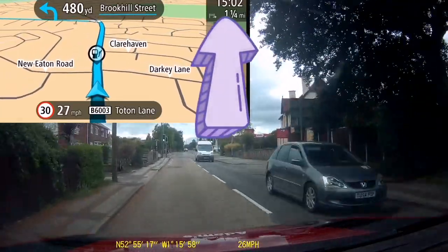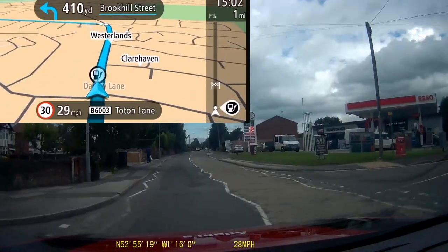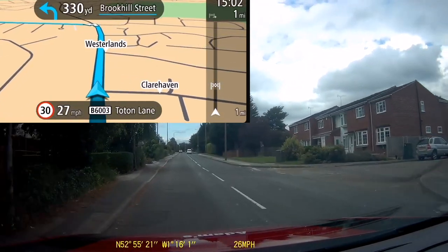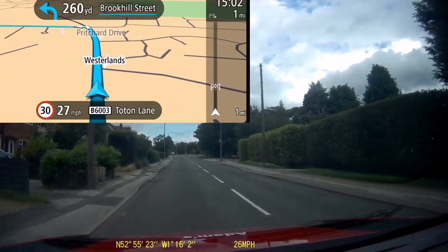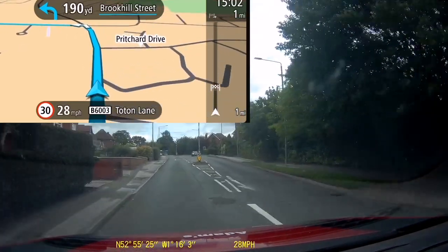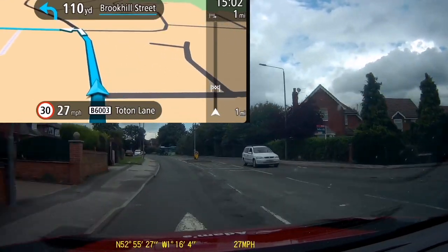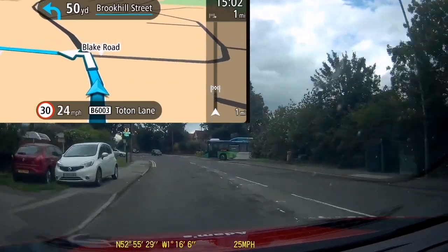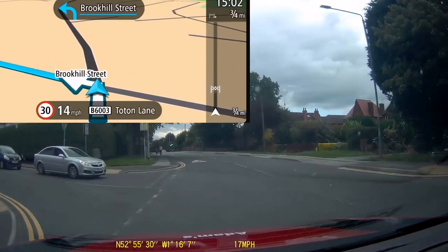We're not far from the destination now — we've only got a couple of junctions left to deal with. As we're coming up this road I'm looking for a road on the left and preparing myself to turn. At the minute I can't actually see the road, but I know it's coming up because the sat-nav has told me. [Sat-nav: Turn left.] And there I can see the junction — it's quite hard to see, but I already knew it was coming because the sat-nav helped me out.